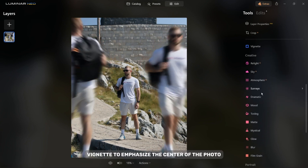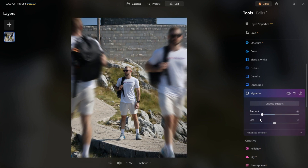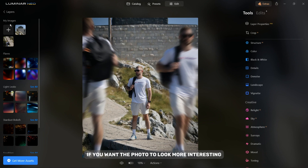I will now apply a black vignette to emphasize the center of the photo. You can also add some layers if you want the photo to look more interesting.